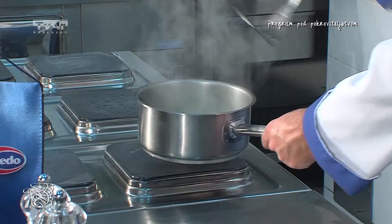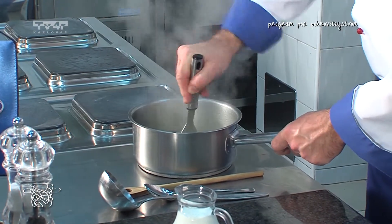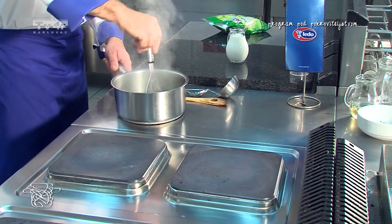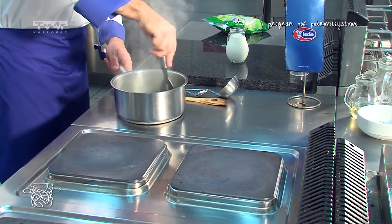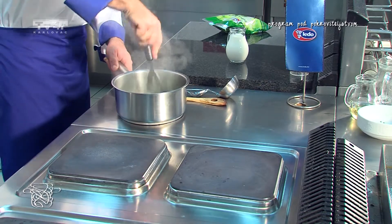Brokola je omekšala, usitnimo je. Kod kuće možete koristiti štapni mikser, ja ću je malo usitniti tako da imamo još komadiće brokule u juhi.